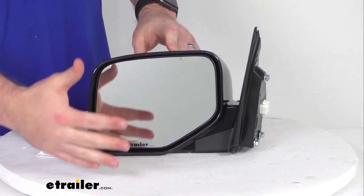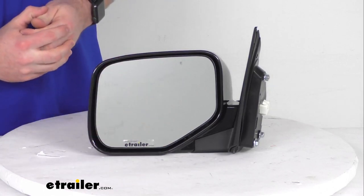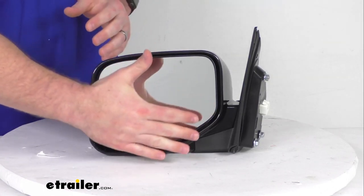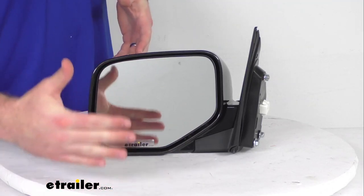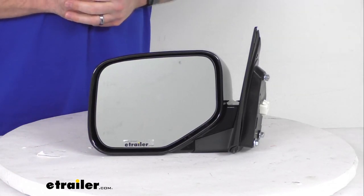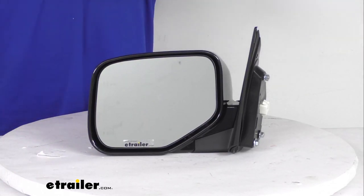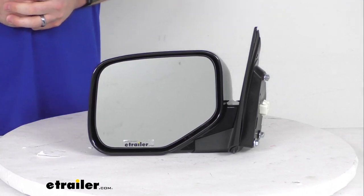This is an OE grade product. The front of the glass is plated with a reflective chrome, so it's going to give you a nice clear image. And it is a flat lens like most driver side mirrors, so it is going to give you a true representation of the object size behind you, so you can see if someone's coming up beside you before you change lanes or as you're going in reverse.